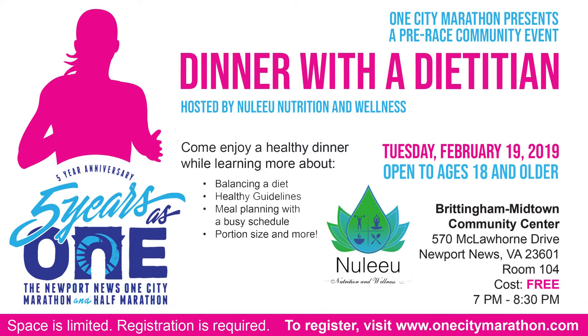We have partnered with the City of Newport News and the One City Marathon to provide some pre-race events, one being the Dinner with a Dietitian event, which is February 19th. Many of the topics discussed we cover in our 12-week program, which is individualized to everybody's one-on-one goals and customized to meet their needs, their specific wants, and lifestyle.